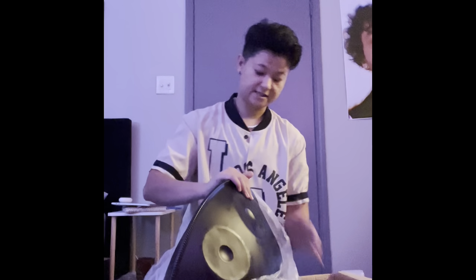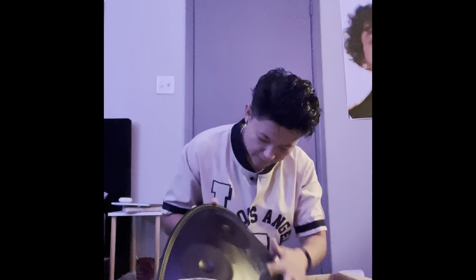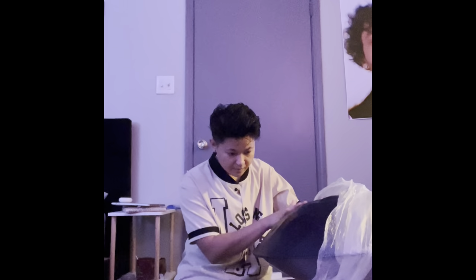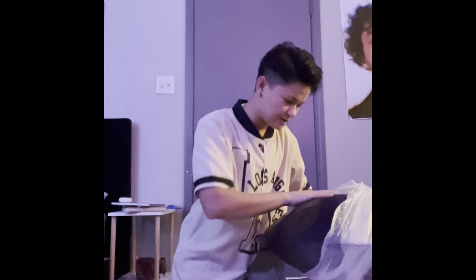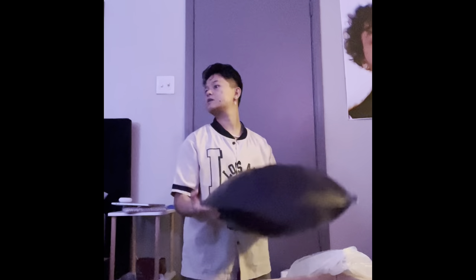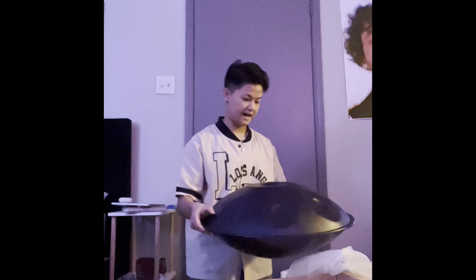Next we have the handpan itself — the main player. This is how big it is, you can see. I see some kind of oily stuff on it, maybe not. It's not too heavy though — it's probably about 30 pounds, I don't know, that's just my guess.